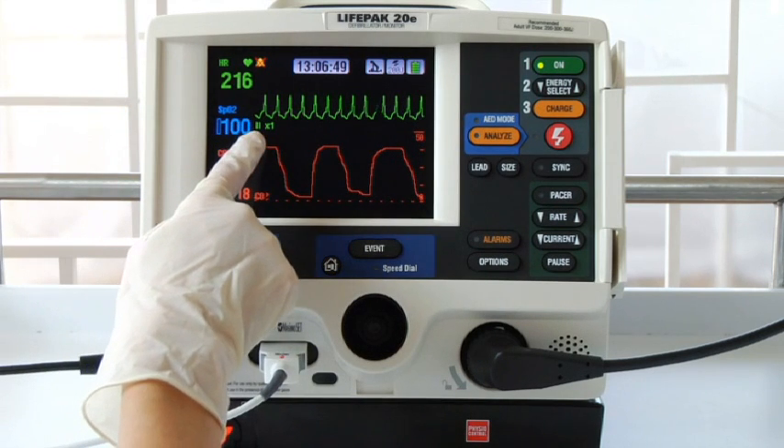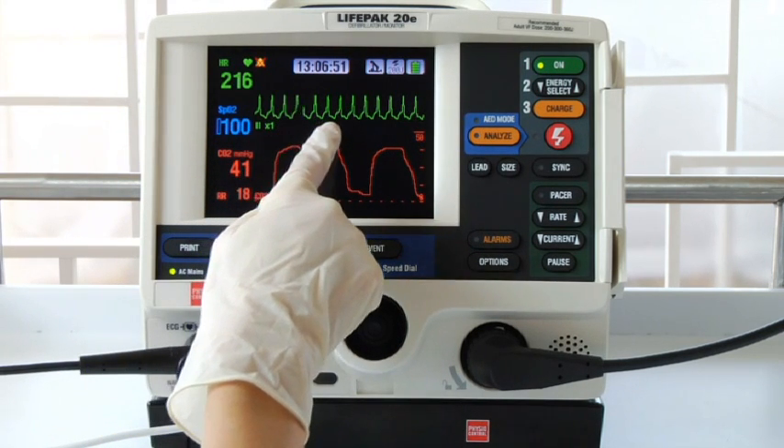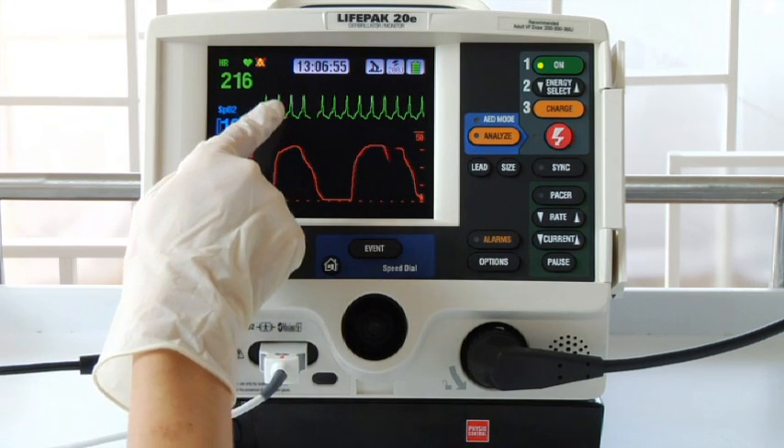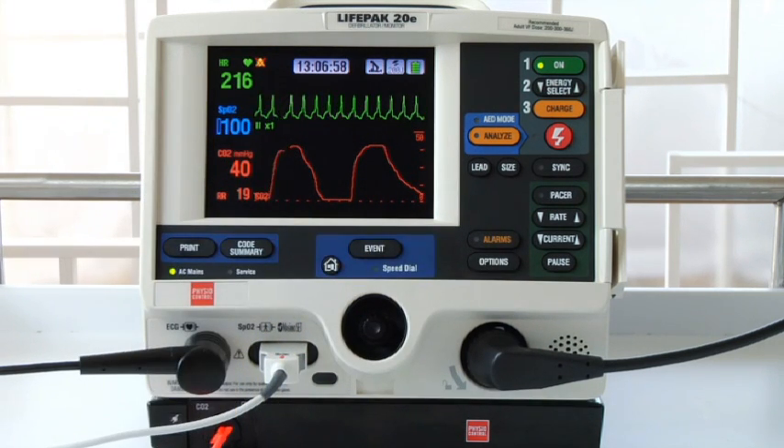We are monitoring lead 2. We're using this lead because it gives us the tallest QRS complexes. You want to choose the lead with the greatest QRS amplitude or height. It doesn't matter if it's negative or positive, just that it's tall.